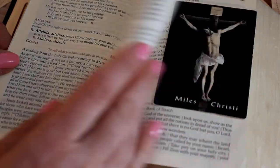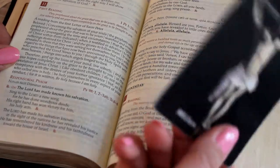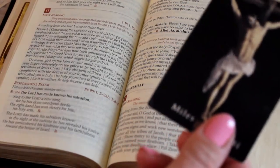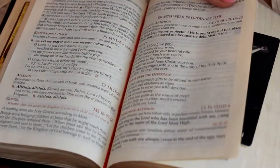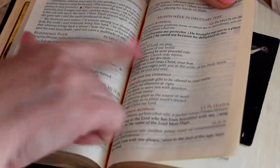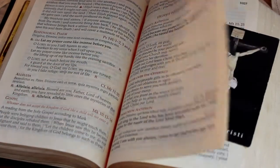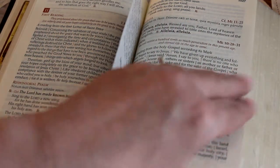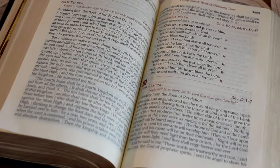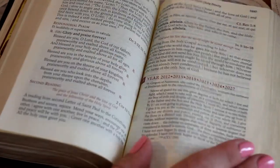This is Monday of the eighth week in ordinary time, and this is Tuesday's reading — it gives you both Year One and Year Two. I use the red ribbon to mark the week prayers, because we go back through the collect, the prayer over the offerings, the communion antiphon, and such. Then I mark the weekly readings with my holy card, going all the way through the 34th week in ordinary time, so it covers the entire year.